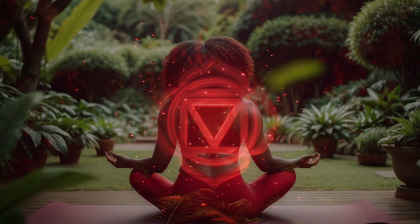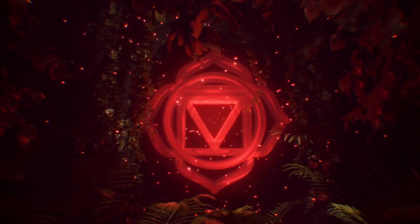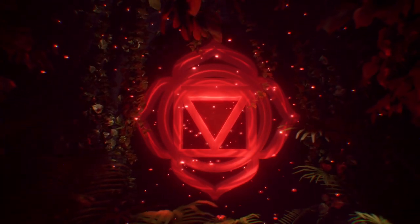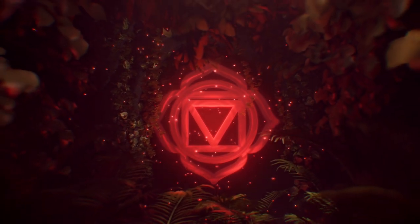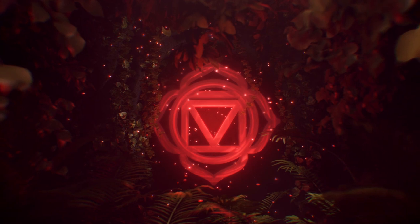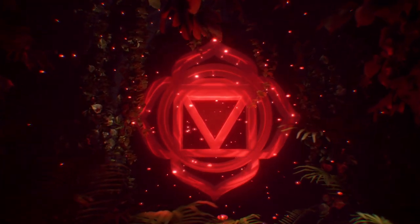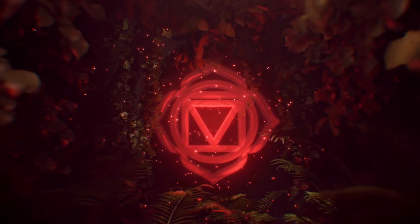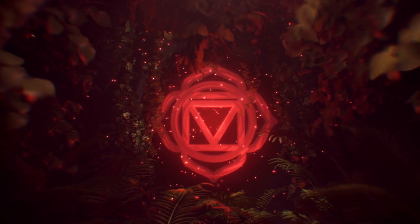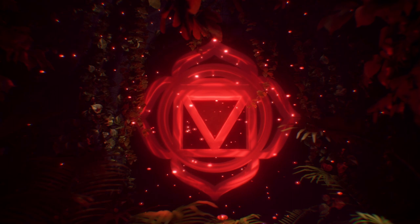I release any fears or anxiety and I honor my safety in this moment. I am nourished and supported by the earth.